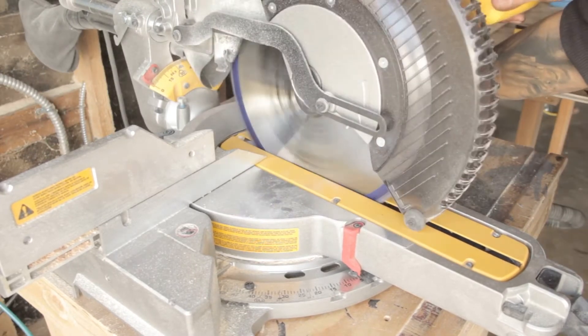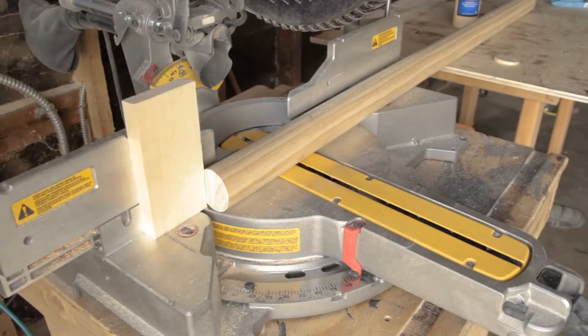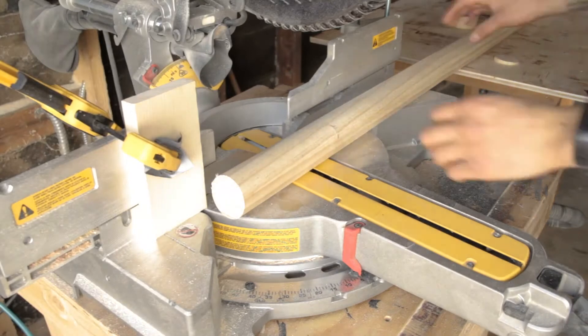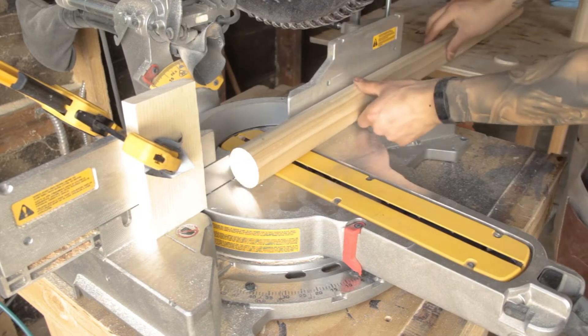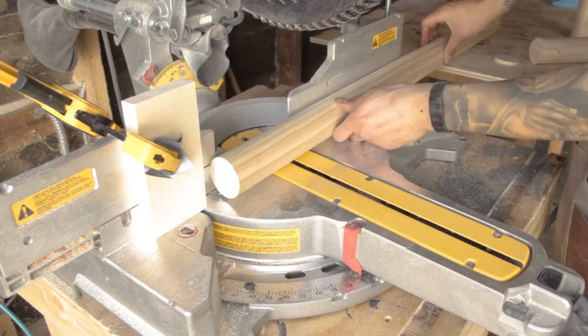For the legs, I'm using two-inch dowels and cutting a five-degree bevel. I'm going to set up a stop block since I am cutting four of these, and with it being round it's a little bit harder to measure. This is just going to help everything go by a little bit smoother. Push it up against the stop block, make your cut — perfect cuts every time.